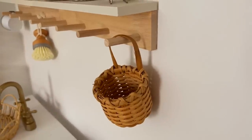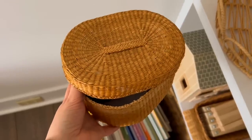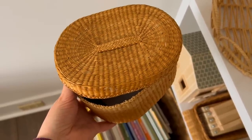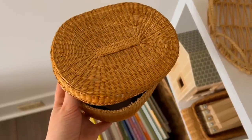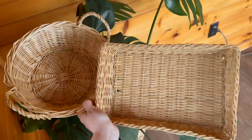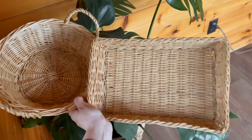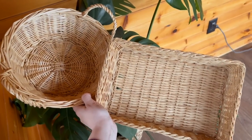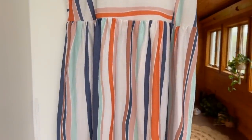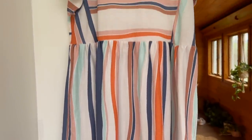Here are a couple of things I snagged: a cute little miniature basket for the girls' play kitchen upstairs, and this little treasure basket for Hazley - each of the girls has been able to thrift a treasure basket and Hazley was the only one who didn't have one yet. I grabbed two other baskets for odds and ends to store in my cabinets - I always find a good use for them. And I also found this really cute dress that's going to be a fun summer dress. I love the colors!